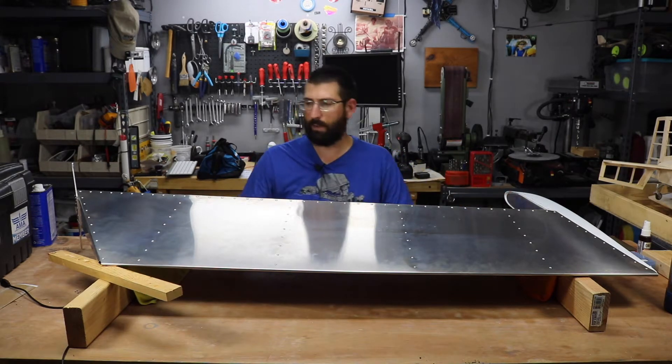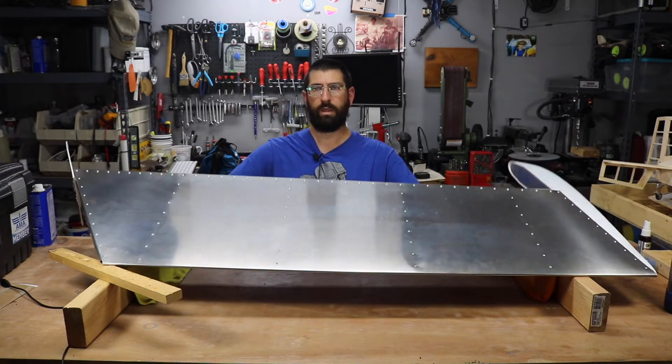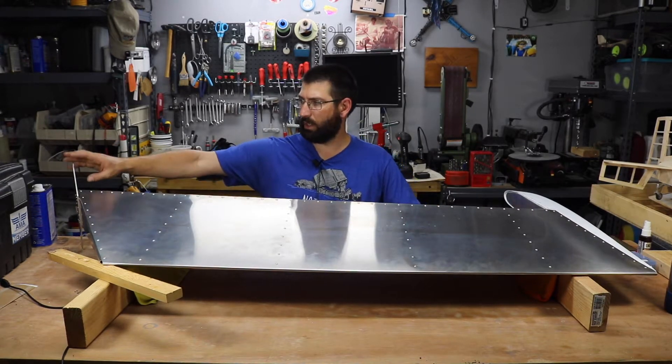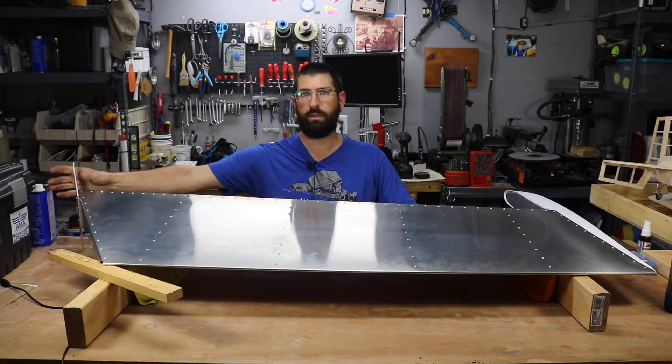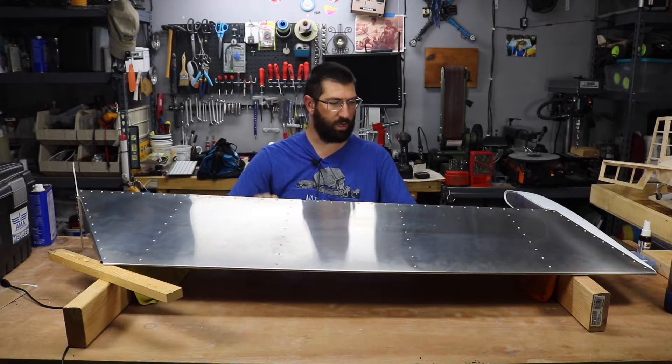But as you can see, here's the rudder. It does come with the control horns down here for the rudder pull-pull cables. The hinge is also already installed.